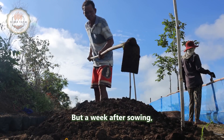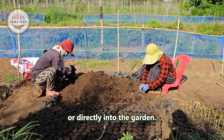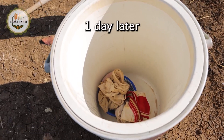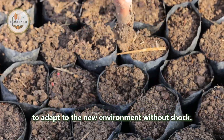About a week after sowing, when the seedlings have grown two to three true leaves, farmers transplant them into larger pots or directly into the garden. This stage is crucial as the roots have grown strong enough to adapt to the new environment without shock.